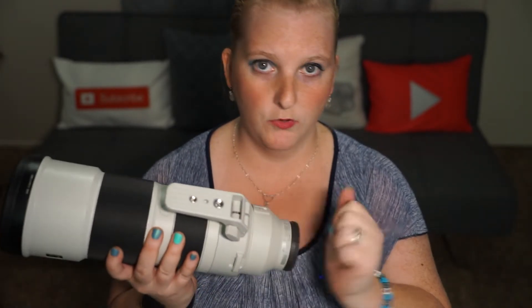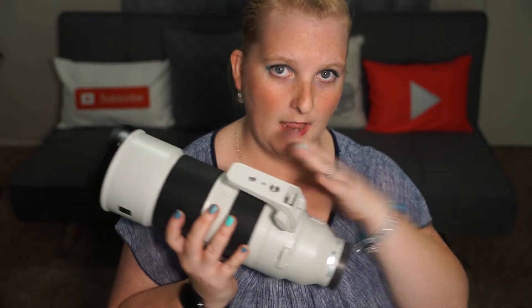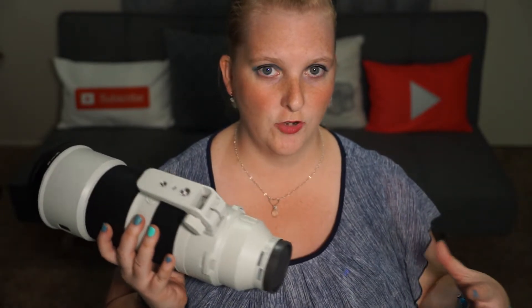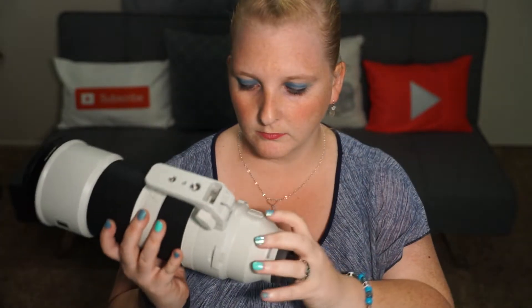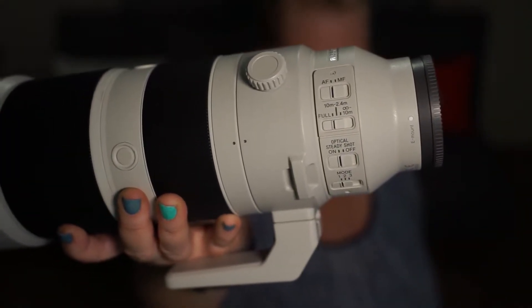With these buttons you can rotate the collar if needed, or remove the collar completely. This makes it balanced on your tripod, because if you were to put this lens on the front of your camera and then try to put the camera body on your tripod, it may try to fall forward.